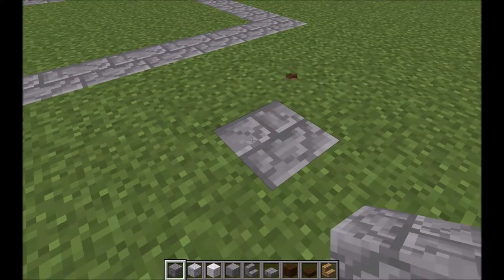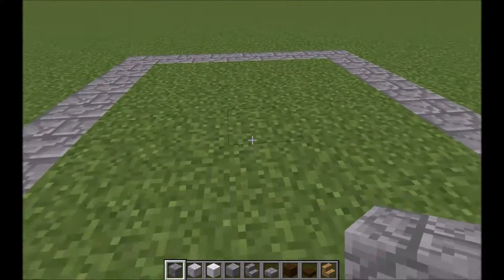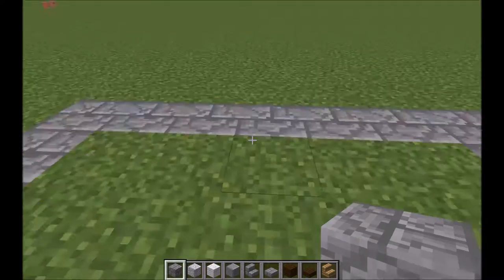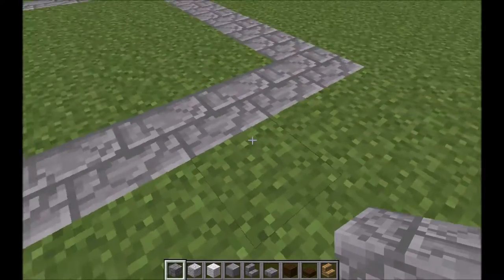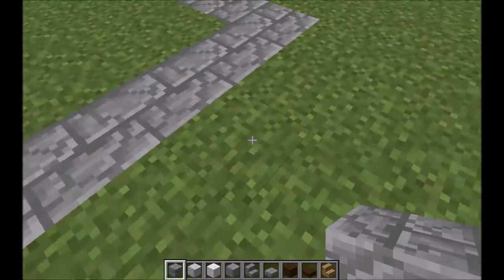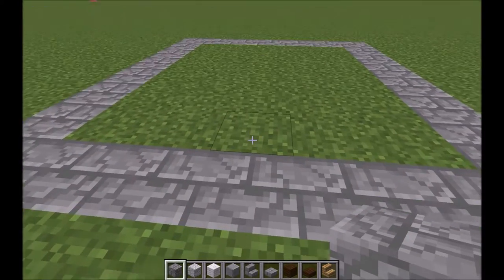I'm just going to put a block there so we remember what that is, and then that will be the back of the chapel. The reason I'm putting these blocks around is just to give it a nice little border slash sidewalk thing.